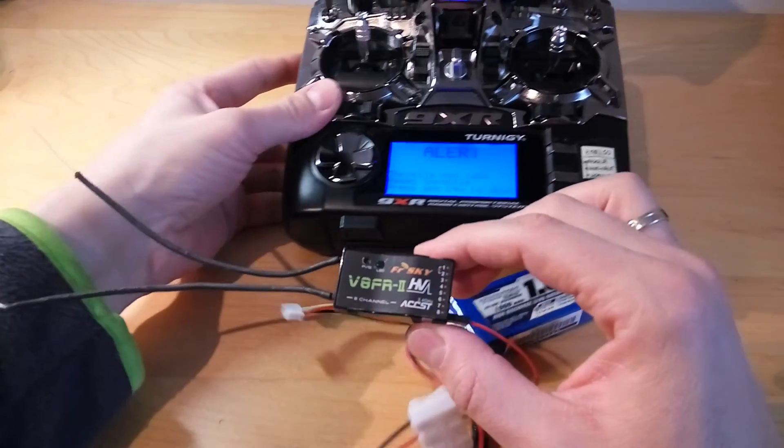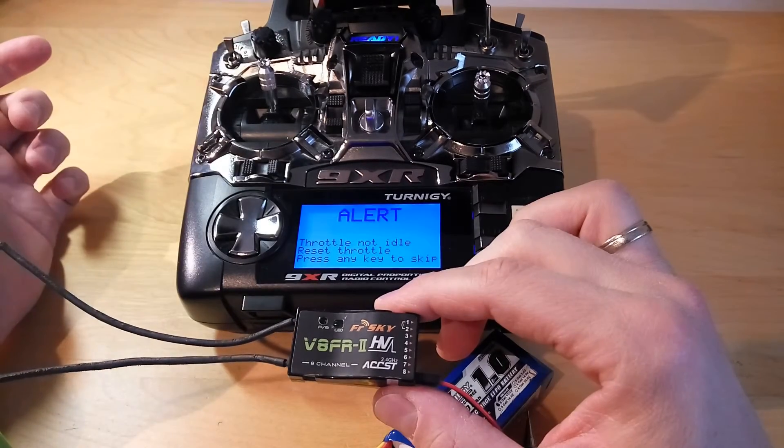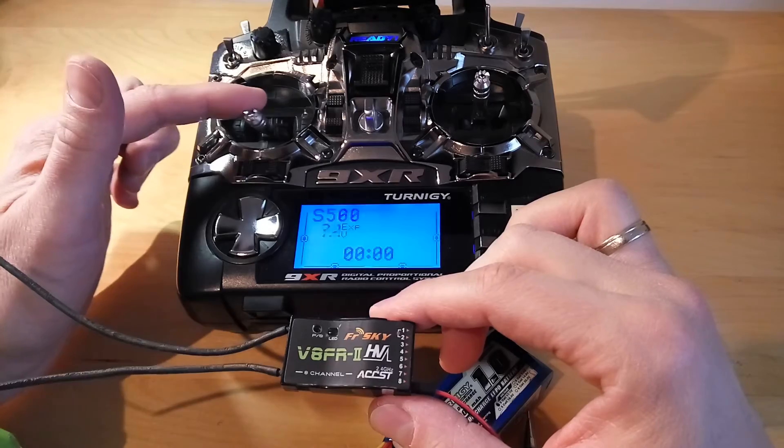Now you need to take care of the sticks. The sticks need to move to the desired position. I'm putting the throttle into the zero position.